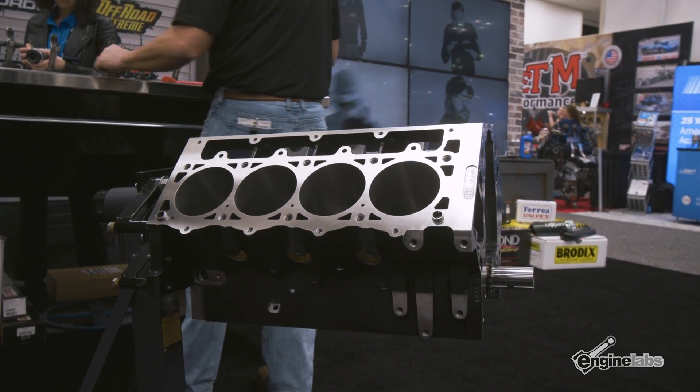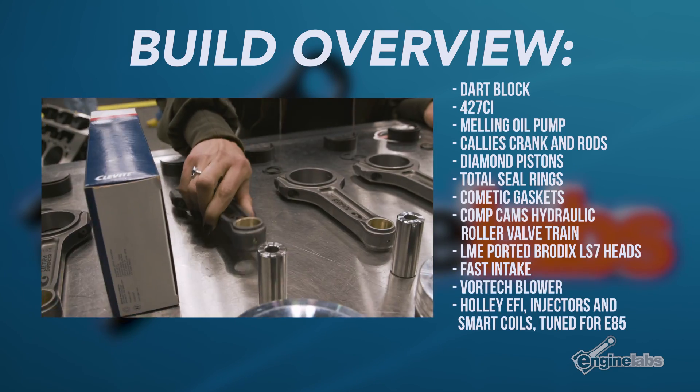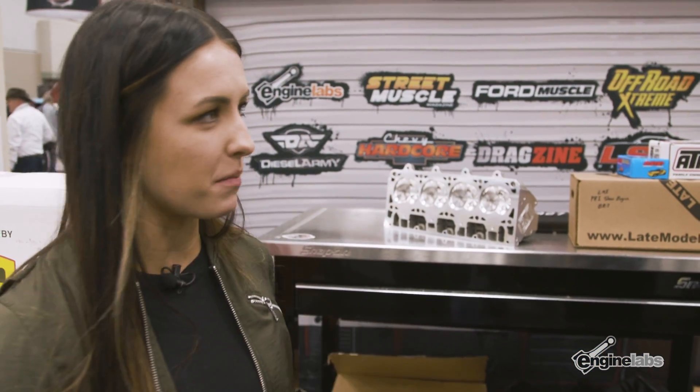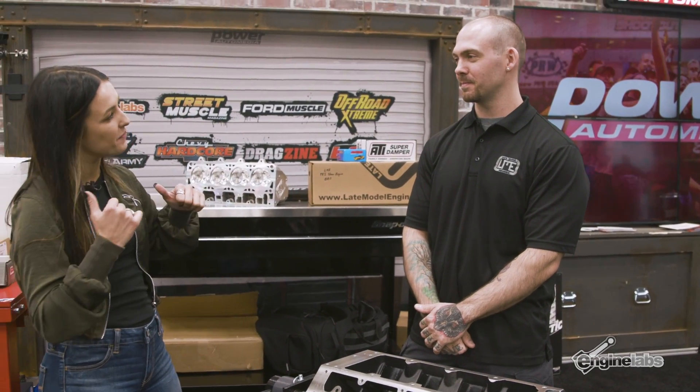I've been at LME for about eight years and I couldn't count how many of these I've built. Vinny, I think you have a good starting point but you're going to need a couple more parts. Luckily they're around here at PRI so I'm going to head out, pick some up, and come back in a little bit.